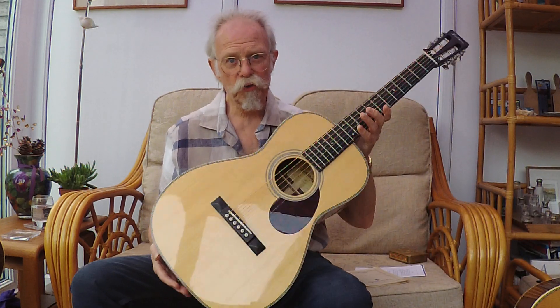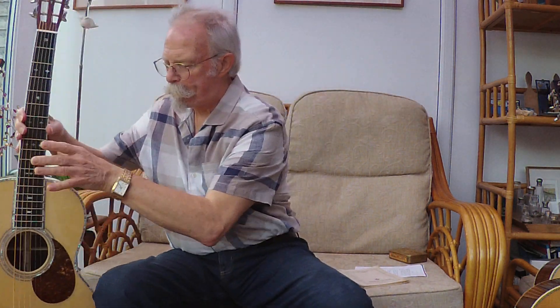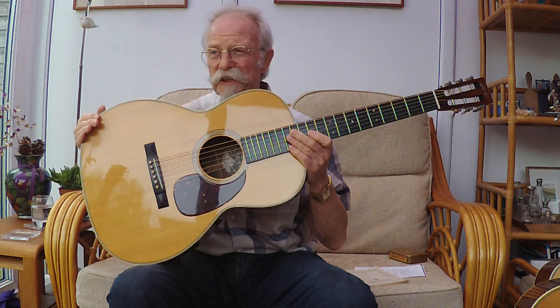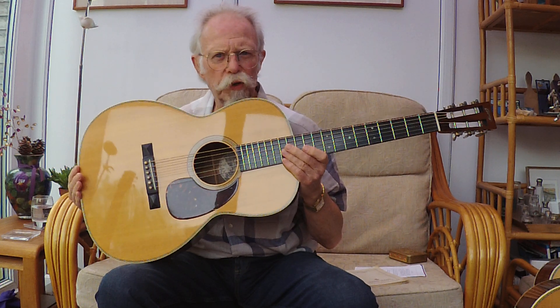In 1924 they listed them as: size two as an amateur, 12-inch wide body - I had a 217 once, it was lovely; a size one which was standard from about 1898 - you don't see standard guitars very often; and then size O which they called concert. The size double O was called a grand concert. And the triple O, first introduced in 1902 but didn't really get going until the early 20s, was an auditorium.